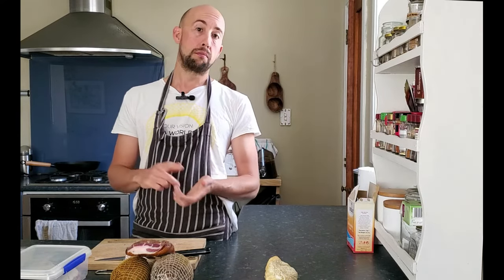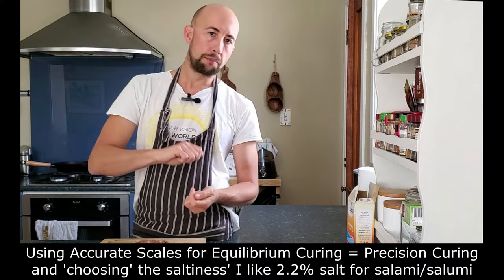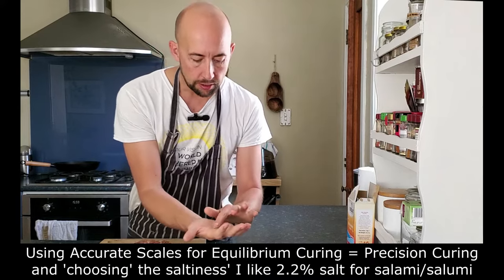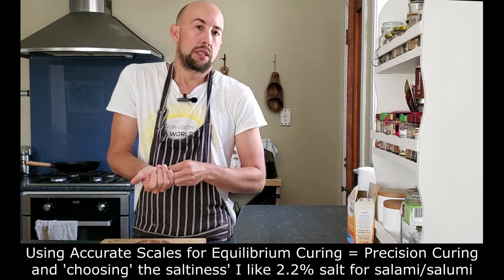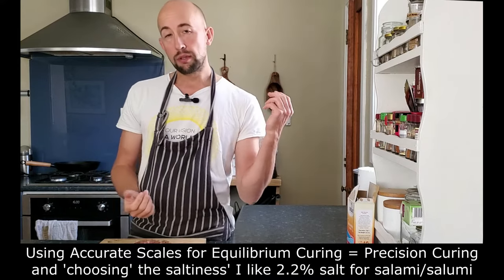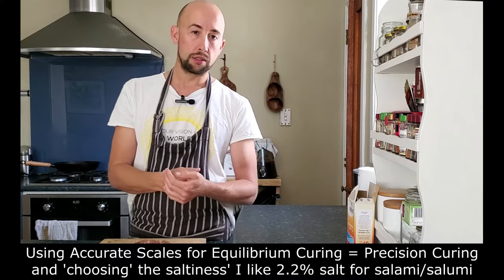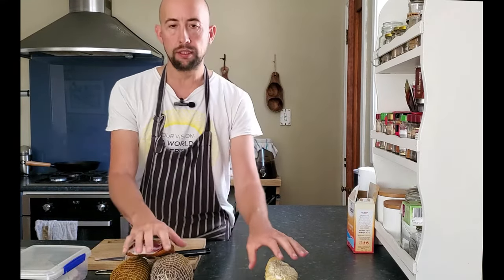Most recipes in most cookbooks — apart from the ones on salumi, charcuterie, and meat curing — use a teaspoon or a tablespoon of salt. The problem is salt has different crystal shapes, so it fills a teaspoon or tablespoon differently. There's not one type of salt in one type of shape. When you're talking about weight, it's all even, so you get precision. Ideally all recipes should be in weight, especially on the curing side.